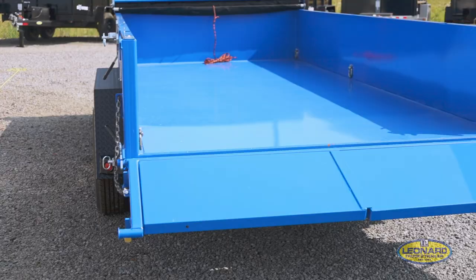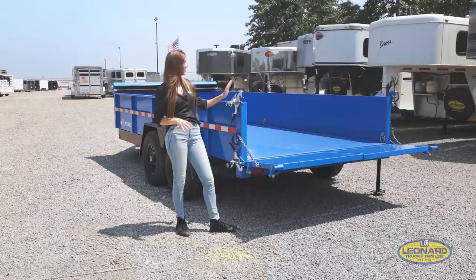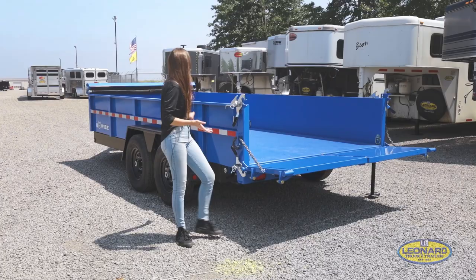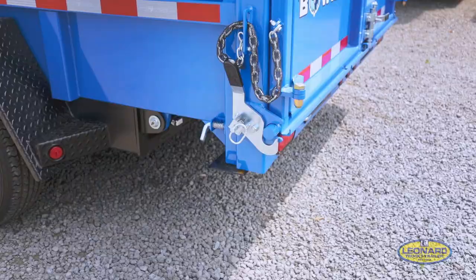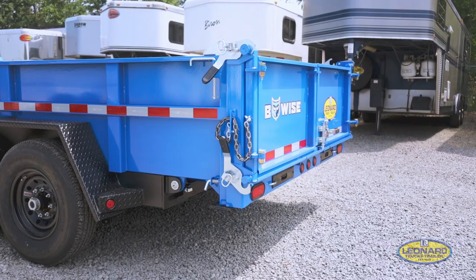The third and final way to use this is just like a normal pickup — you just unhook these two latches on both sides and it'll drop it down. For example, you could use this to load up two skids; it'll give you a little extra room. And if there's anywhere this would want to rust, it would be these latches, so that's why they specifically galvanized them to prevent it.